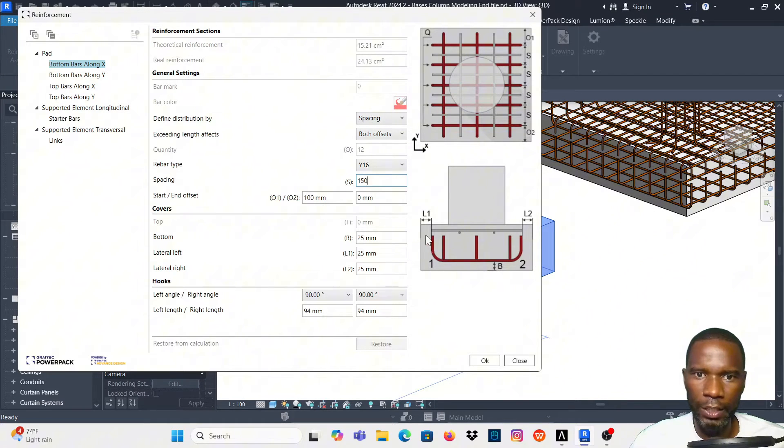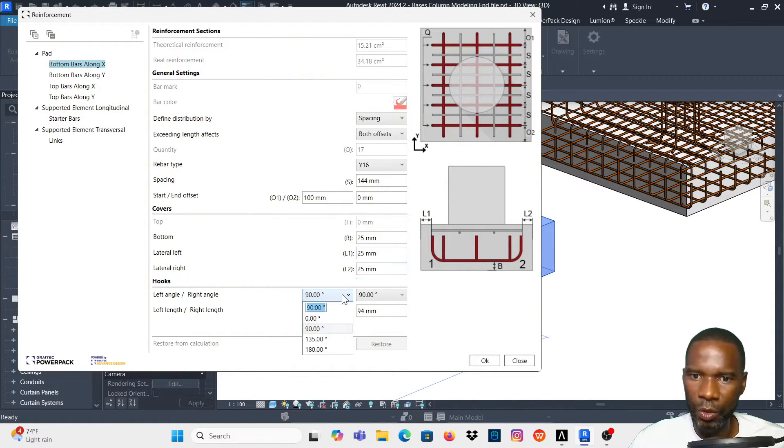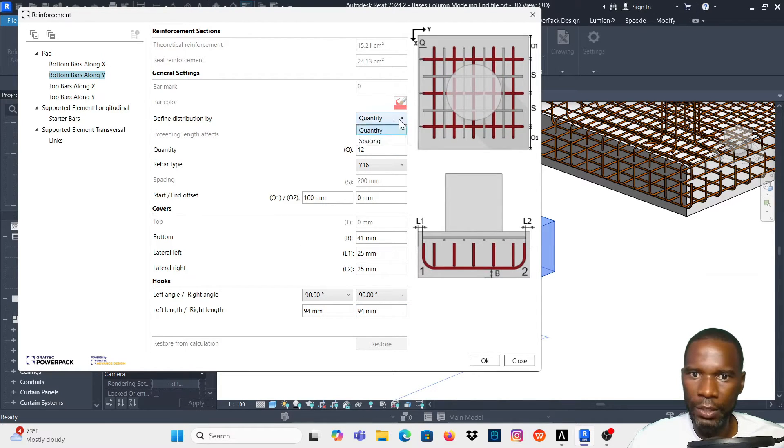The start and end offset — Q1 and Q2 — represent offsets from the faces. I'll leave those at 100. I'll use Y16 as my bar. For covers I'll maintain 25 millimeters. For hooks — left and right — I'll maintain 90 degrees and enter a hook length of 60 on both sides.